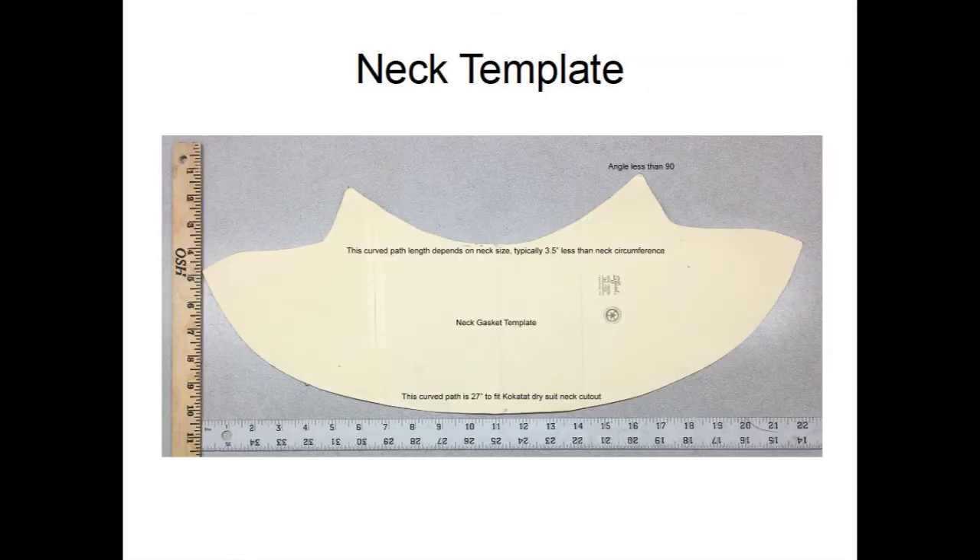The template should be cut from stiff paper like manila folder stock. The upper curve forms the opening for the neck or wrist, and the lower curve conforms to the opening at the dry suit. Typically, about one inch is glued to the dry suit.